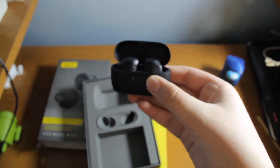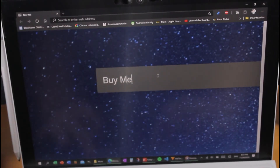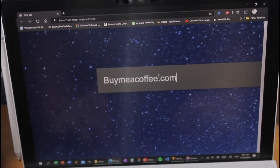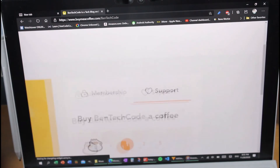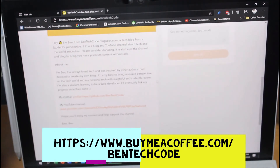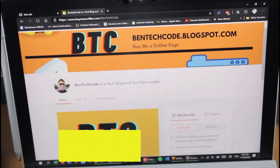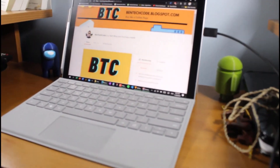That's been it, guys. Thank you for watching. Head over to benteccode.blogspot.com for more content. This is Bentec Code — and if you want to support the channel and the blog, you can now do so at buymeacoffee.com/benteccode, where you can sign up for a monthly membership or just buy me a coffee. Real quick, real simple, real easy.